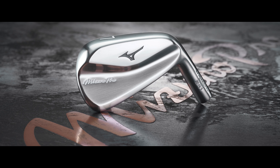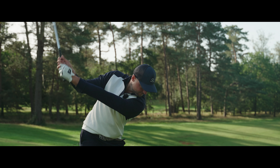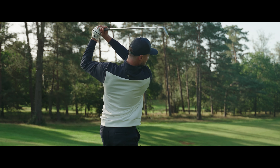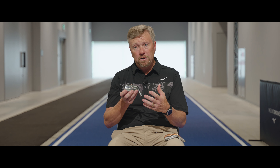The interesting thing that we've been seeing recently, particularly with the younger players that we're working with, is this trend where younger, stronger players are gravitating towards the muscle back. What we hope is that we're staying ahead of what they need — that's the game here — staying ahead of what they need, delivering on feel, delivering on the turf interaction, delivering on the address shape that they're looking for.